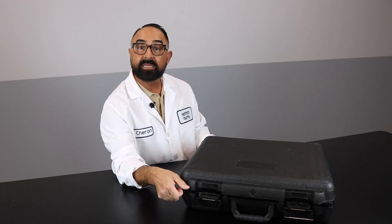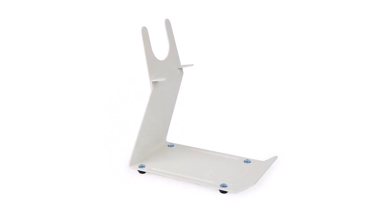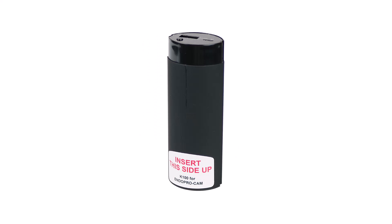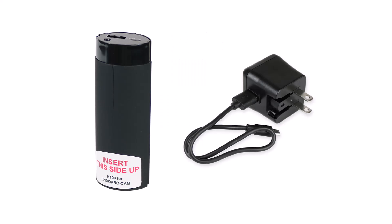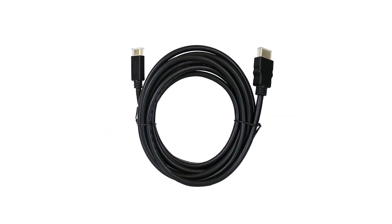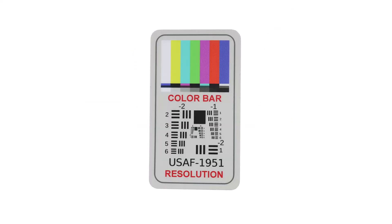When you receive your EndoProCam from Healthmark, you will receive it in a carrying case with all of the items inside. The EndoProCam comes with a stand, the EndoProCam itself, the coupler, a rechargeable battery for the EndoProCam, and the light source with the rechargeable battery inside. You also receive an extra battery for the EndoProCam with its charger. For the light source, an extra battery and its charger as well, the HDMI cable, and you also have the SD card as well as a test pattern.